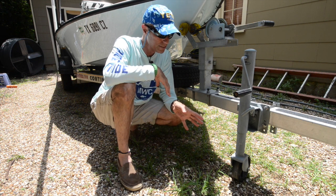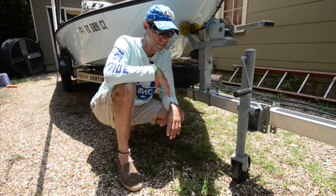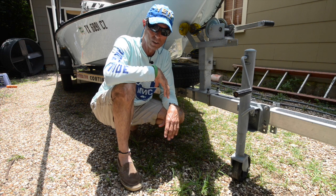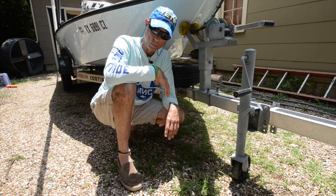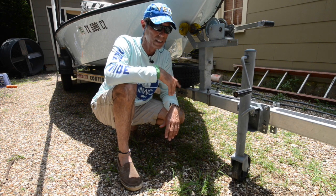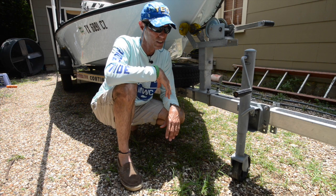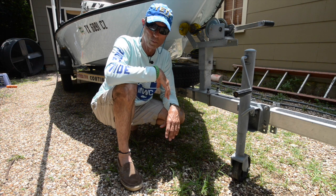The jack was already oxidizing. The problem these days is that a stock tongue jack like this comes from China, and Chinese stuff has terrible plating on it. They'll pollute the air and sea with the plating process, but the plating itself is awful — it begins to degrade. Even the trailer ball up there is starting to degrade because of the poor plating.